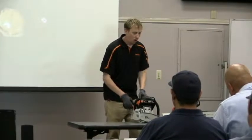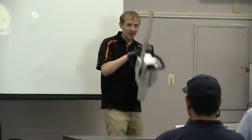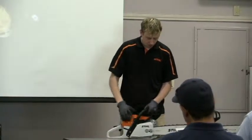We get people asking all the time — 'I'm left-handed, why can't you make a left-handed chainsaw?' Well, this is the reason why. If you're holding it in a reversed orientation and it kicks back, where is that going to go? So you always want to make sure it's held securely and the chain brake is working.